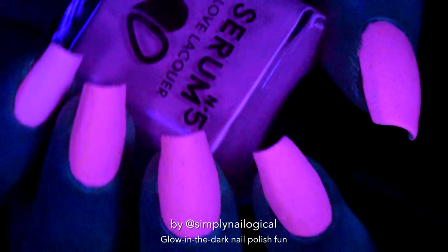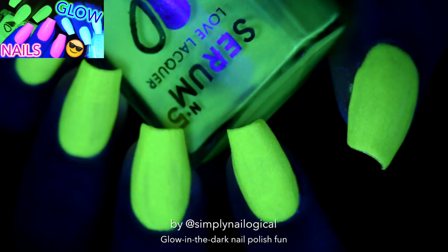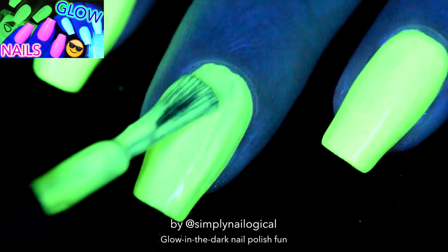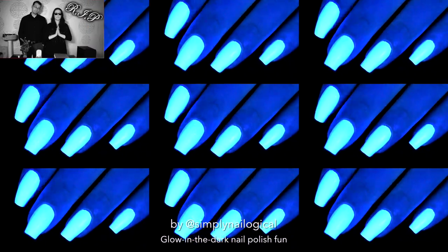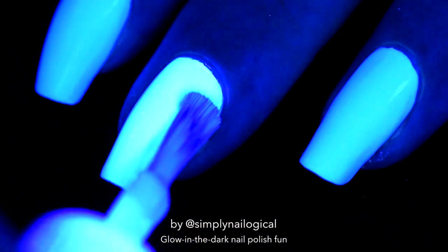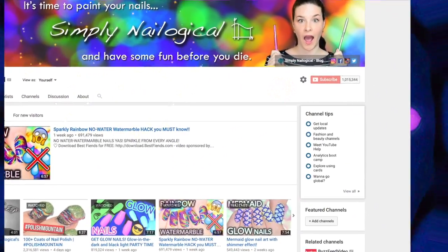Holo everyone! Remember about a week and a half ago when I posted that get glow nails video? I told you I would be doing glow nail art next. Well, my nail broke and we had a funeral — sometimes tragedies just ruin everything. I also promised you a giveaway for hitting 1 million holosexuals on YouTube, and that will actually be next video.